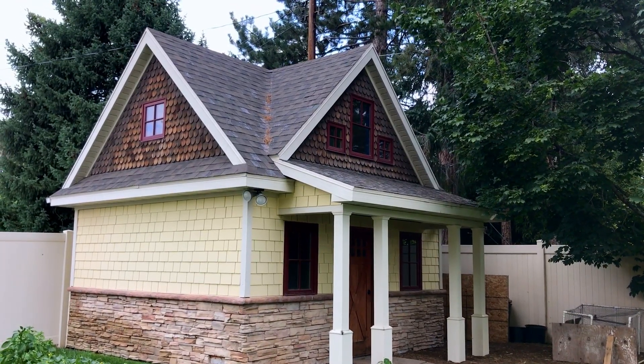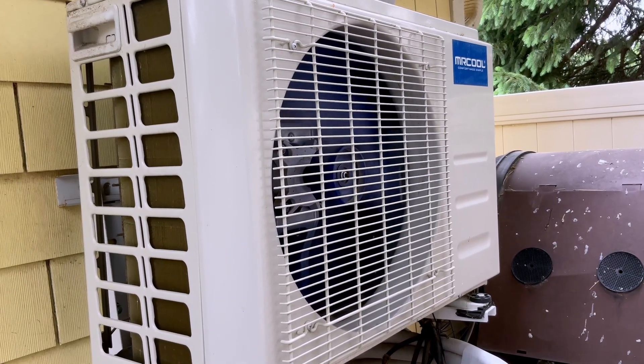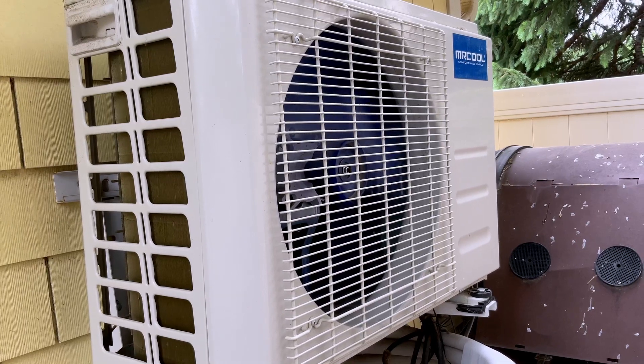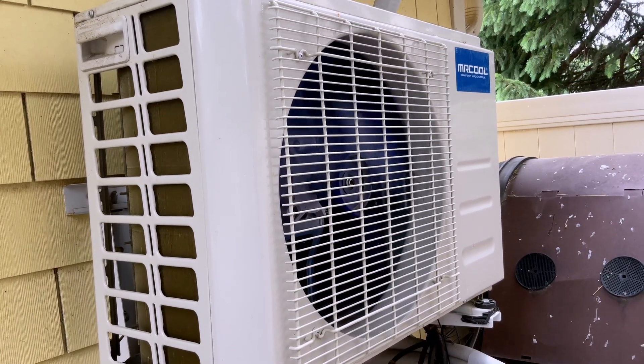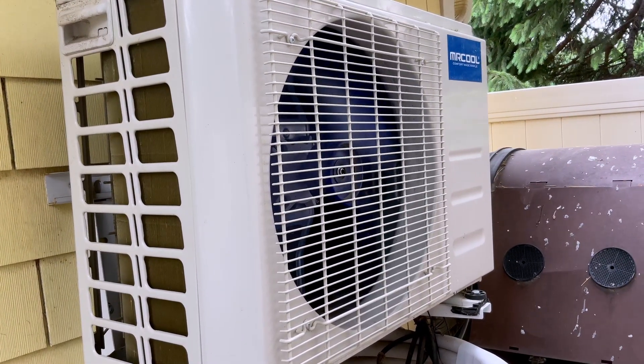So that's what the Mr. Cool unit is cooling. This unit that I have is the 12,000 BTU model — so one ton of cooling. We're going to just give it a test here and see what it results in, so stay tuned.